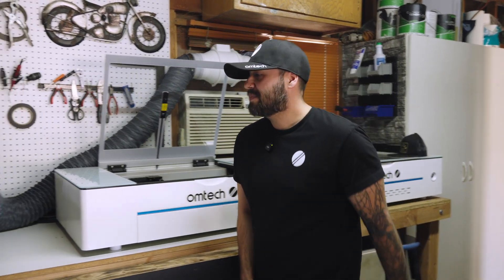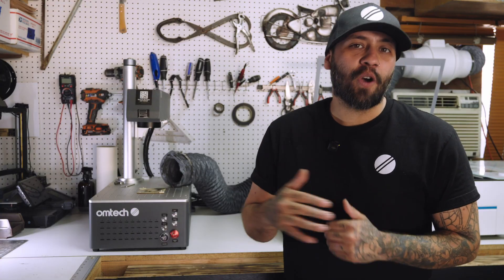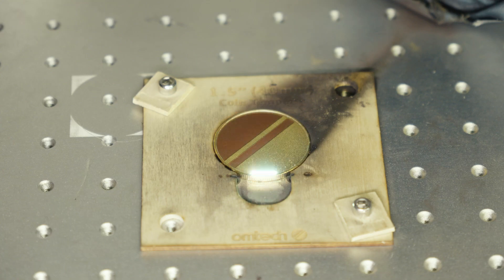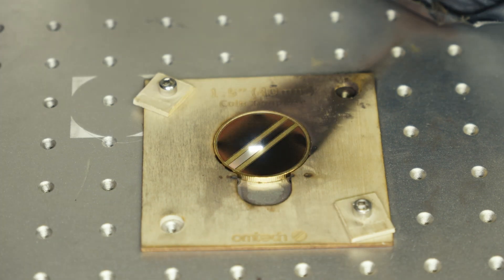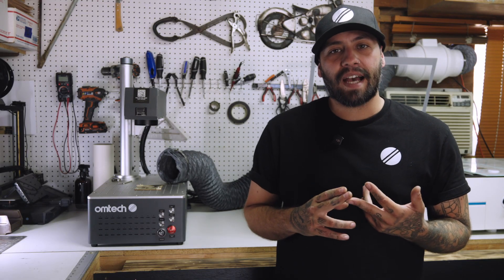If that isn't cutting it, let's talk fiber lasers. These use fiber optic cables doped in rare earth elements, producing a laser beam at 1,064 nanometers. That shorter wavelength is absorbed by metals, which makes the fiber laser perfect for engraving on stainless steel, brass, aluminum, other kinds of metals, and even some plastics used in industrial areas.